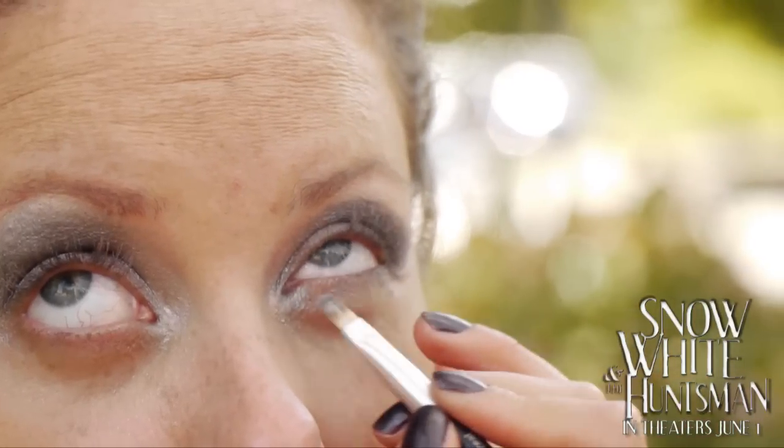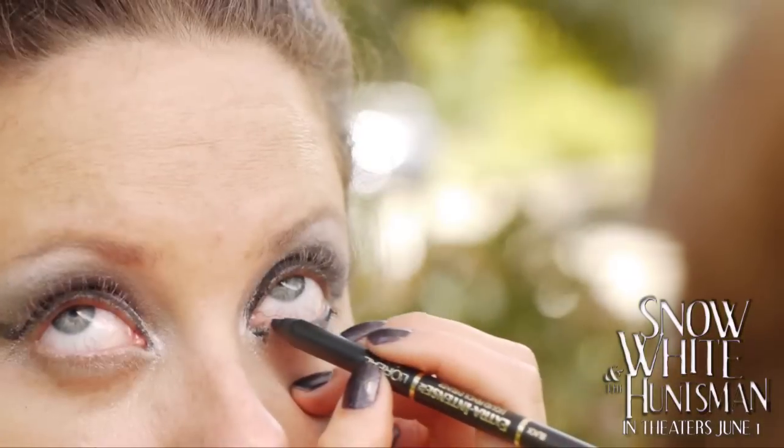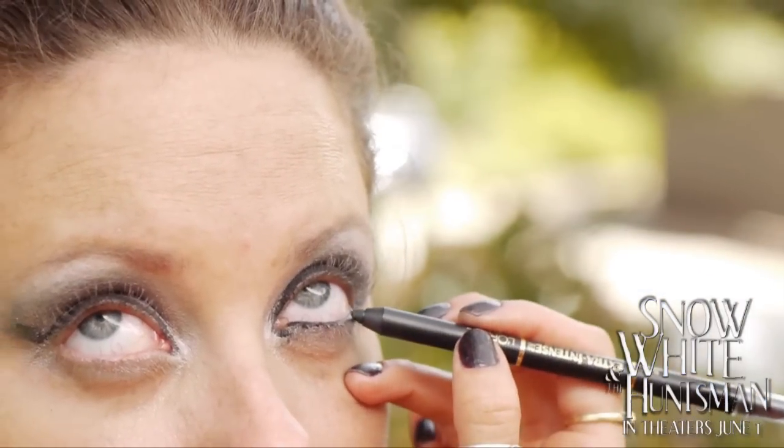With an angled brush, smudge silver eyeshadow on the bottom lashes. Apply black eyeliner to the waterline.